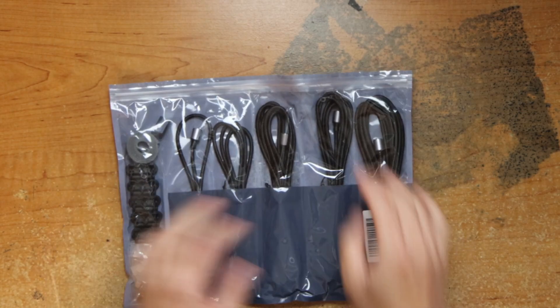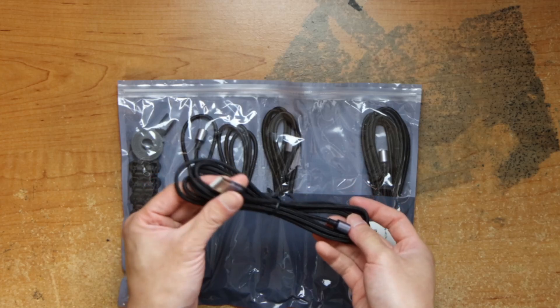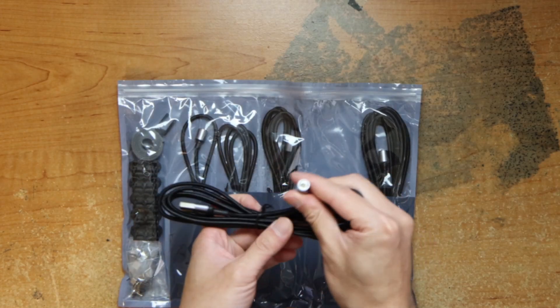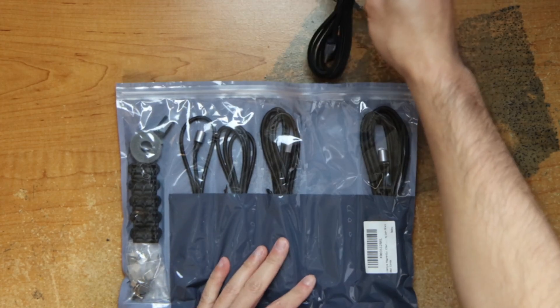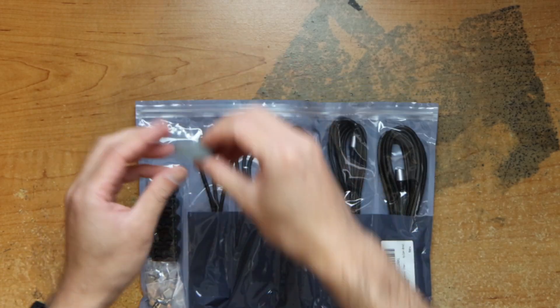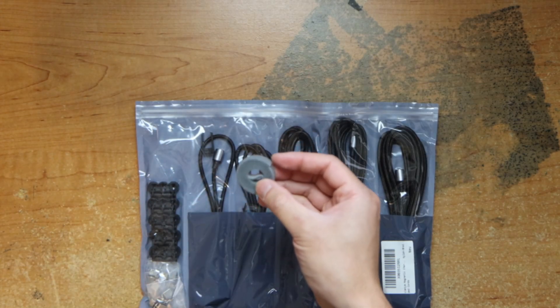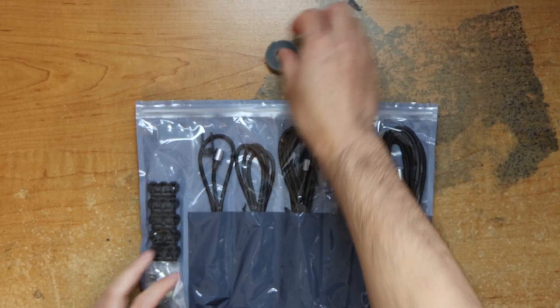Looks like we have some cables — it's a USB-C to a magnetic plug, a lug kind of cable. It's a braided cable. We have five cables and a cable organizer here.